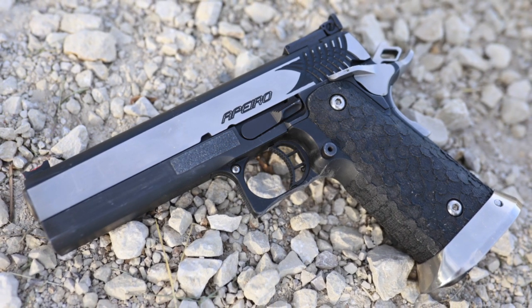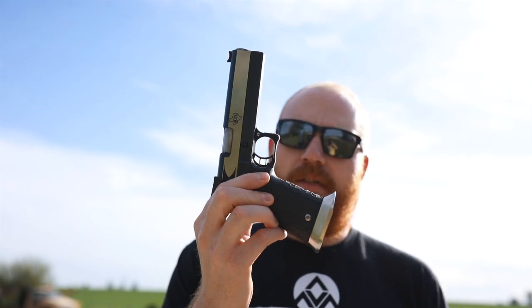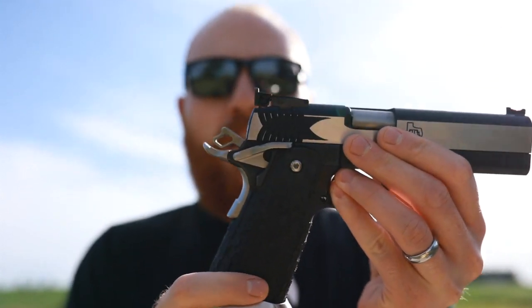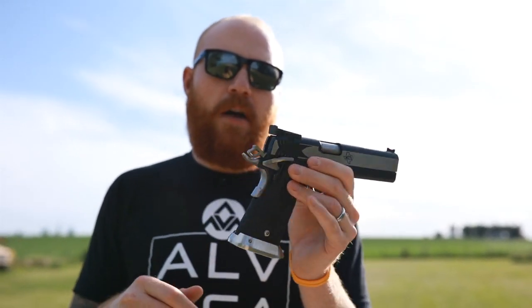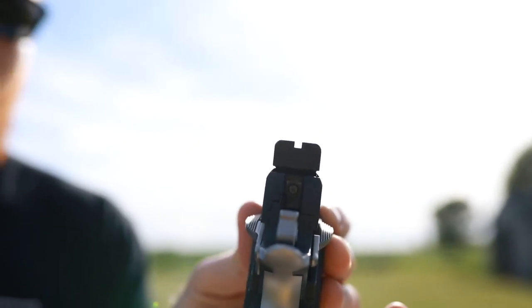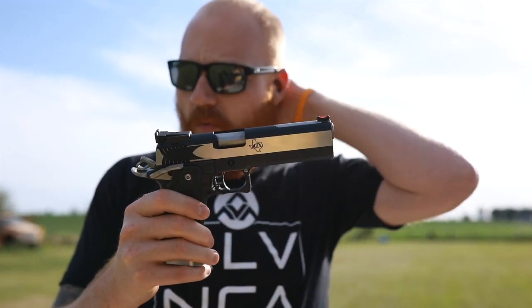It has an ambi safety on it. It normally has an extended magazine release but I have that taken off right now because I was doing some dremeling on my custom grip — this is an aftermarket grip, we'll talk about that later, I installed it myself, it's not that difficult. It has really, really good sights: a very thin fiber optic front with a blacked out rear.